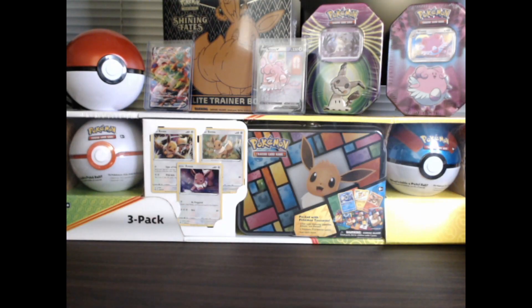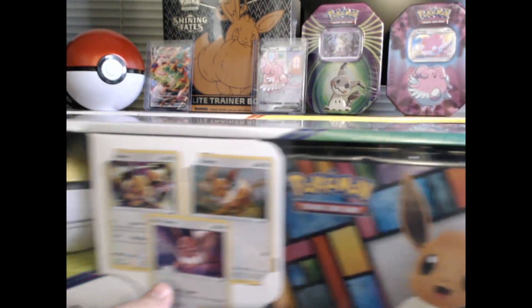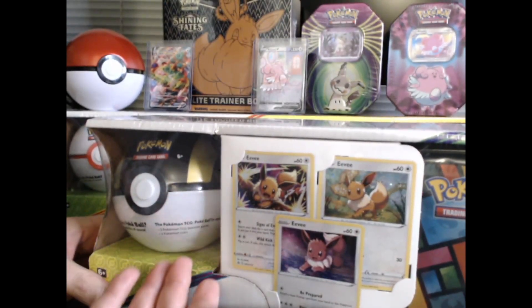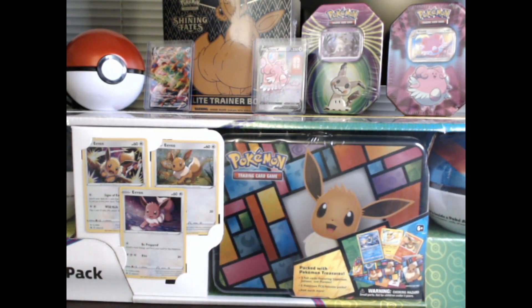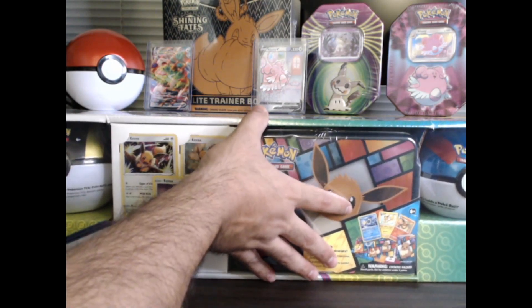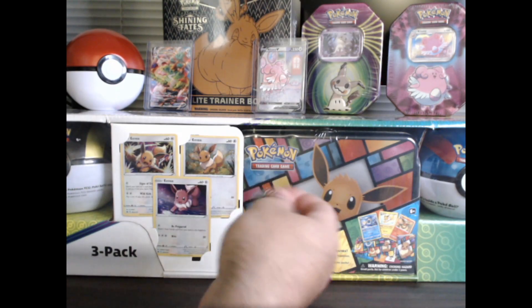I got two of them. This isn't the one we're going to open — I already have a Pokéball and a Great Ball. We're going to open this one because it has an Ultra Ball. I would like to complete my little collection with the Pokéball, Great Ball, Ultra Ball, and I'm sure at some point I'll open up the other one — I'm probably going to collect it. So let's get to it and open this thing with the world's smallest knife.